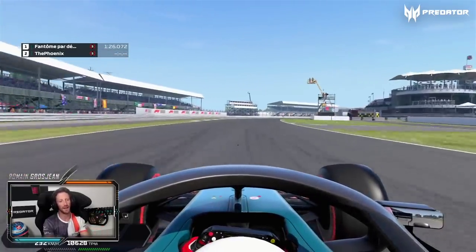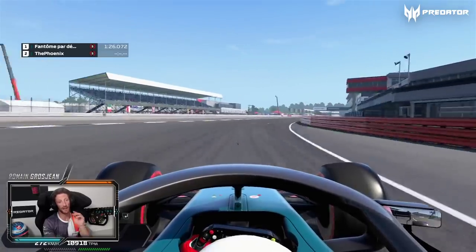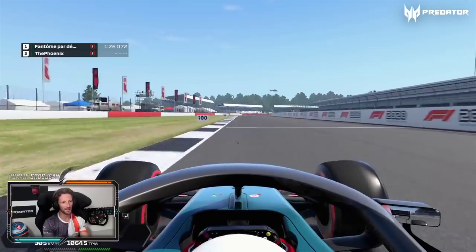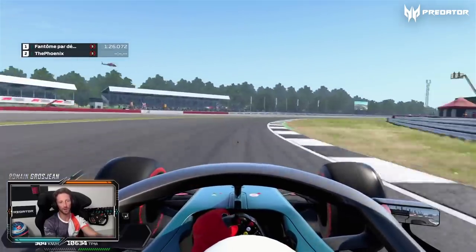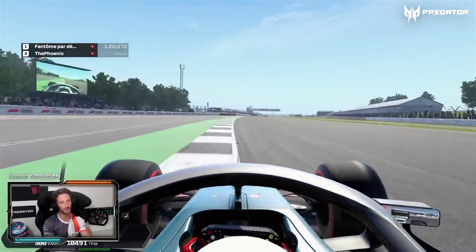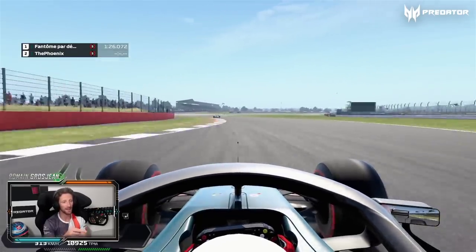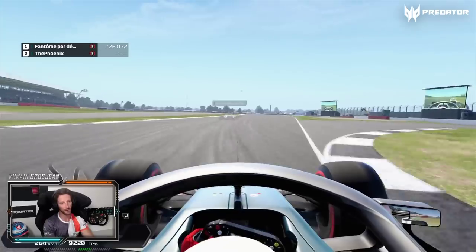Get a good exit because now we're going for a straight line — well that's turning, but that's flat out. That corner there, I believe it's Copse — also full-on throttle through there. And then we keep being flat out.